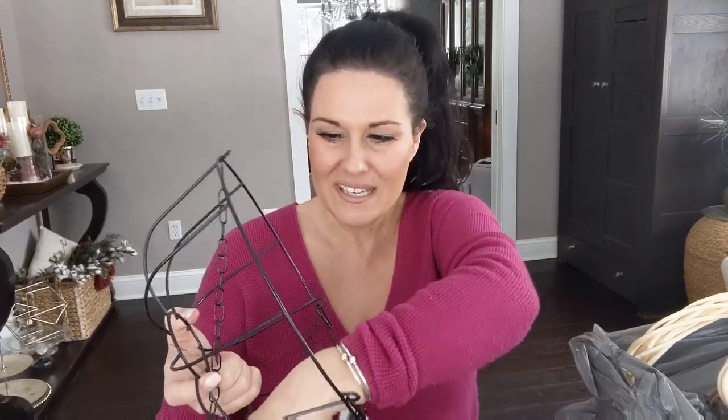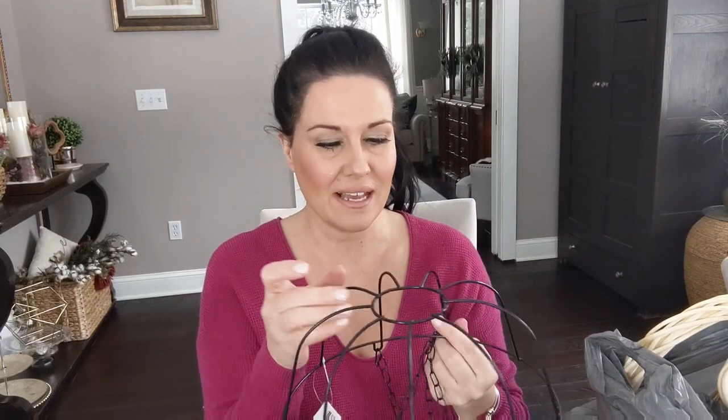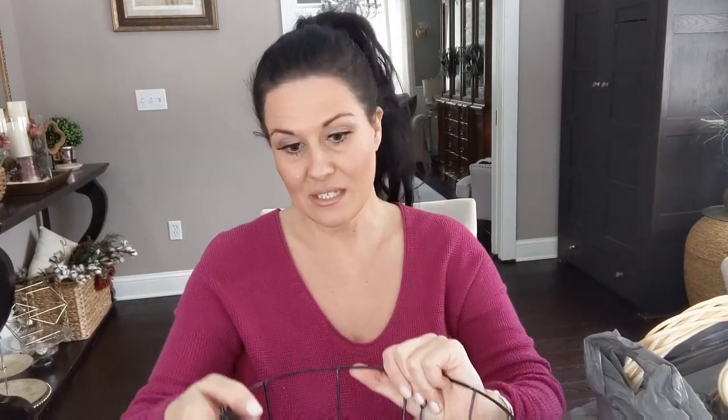First of all, I've been eyeing these at my Dollar Tree for a while. They're probably a spring-summer seasonal thing — I've seen them in previous years but never bought any because I didn't know what to do with them. I decided to pick up two of these hanging wire baskets from the garden collection. I don't want to use them as hanging baskets — I'm thinking I'll make a bird cage or some sort of Easter decor piece.